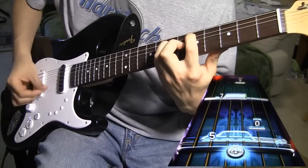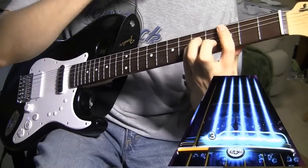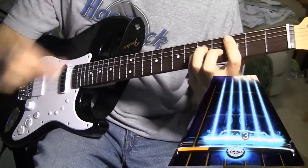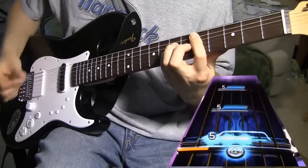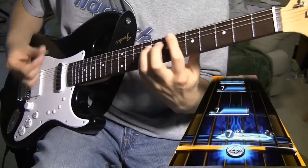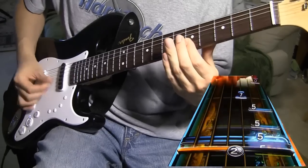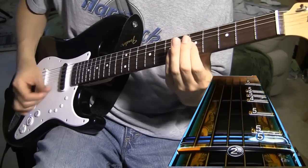Overall, the Pro Guitar experience is just really outstanding. I would highly recommend this to anyone, whether you're a guitar player or not, because this is probably the most fun I've had on a music game since they released drums for Rock Band. Playing real guitar in Rock Band is outstanding, and the job they've done implementing it is really awesome.